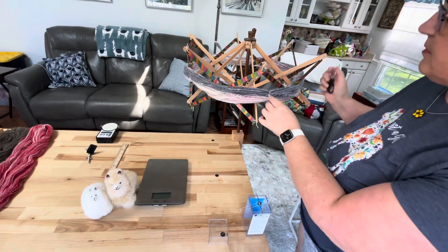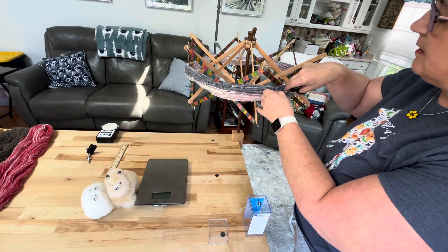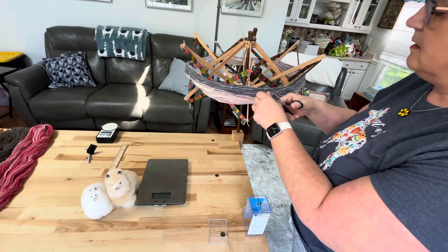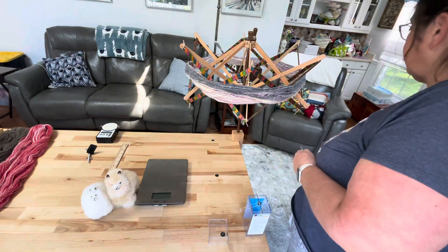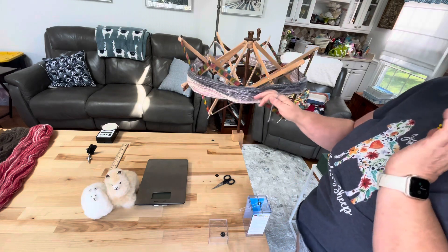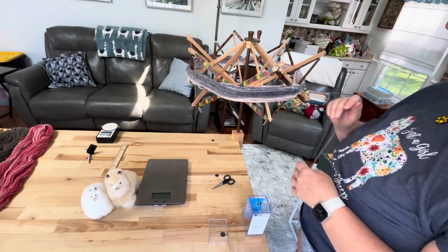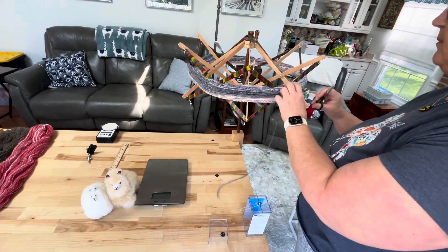I've put my yarn on my swift and I'm just going to cut this tie I have on here. Then I'm going to cut a small length of yarn. If you have a heavier yarn it's different — this is very, very lightweight yarn so I'm probably going to need a slightly longer piece. This may not be long enough.